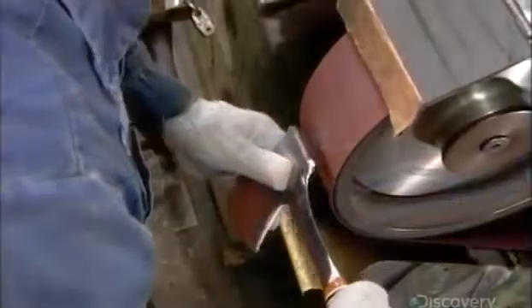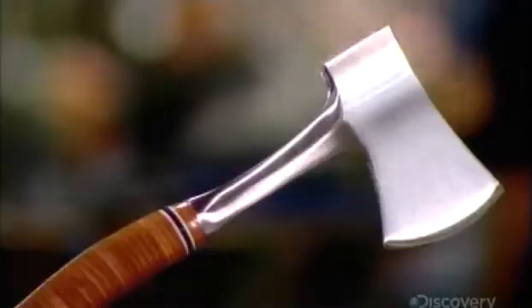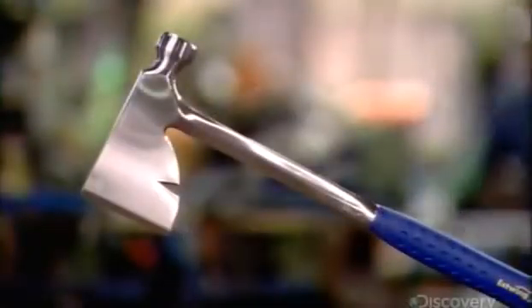Once the lacquer dries, another worker polishes the exposed steel against a belt with a very fine grit. The result is a glossy sheen that ensures this axe will definitely look good on the job. It takes about two days to make one of these axes, but they're designed to last a lifetime.